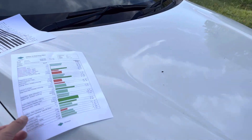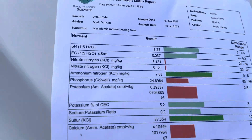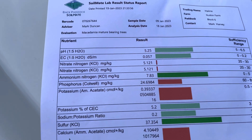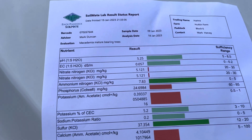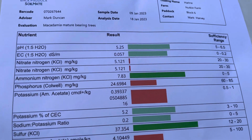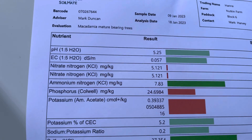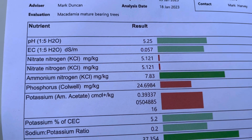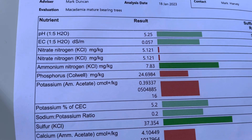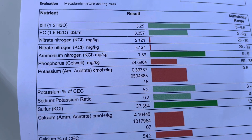They're done by a laboratory, and they give you results with a lovely colour-based chart. Running up and down here, they have every mineral you need for macadamias plotted against a template for what's ideal for macadamias — though it's not a great template, as I'll come to. The bars show light green for good, dark green for high, orange for marginal, red for deficient. You can see right away I've got a deficiency of nitrate nitrogen. The reason for that is I'm not doing chemical feeds — that's when you'll get nitrate nitrogen in the soil. Ammonium nitrogen, however, which comes from the manure base I'm feeding, is actually very good.